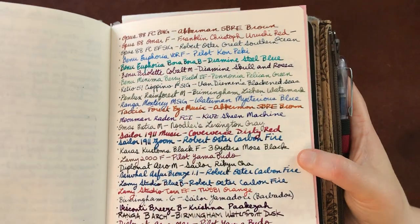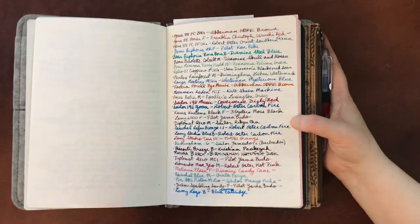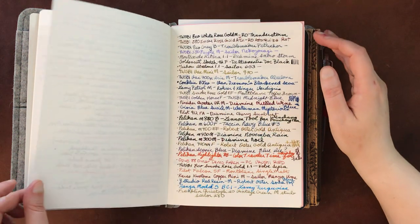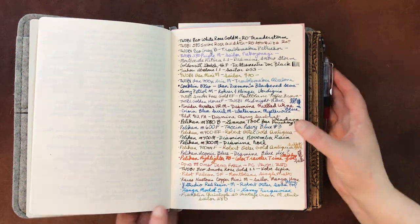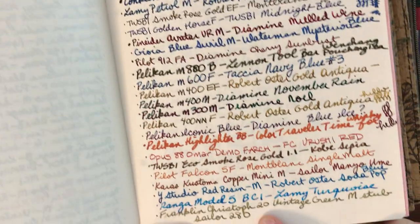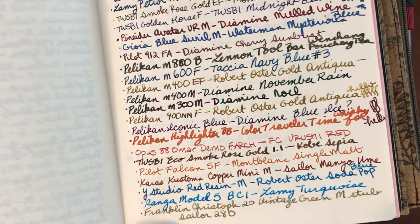I'm really trying to get some of that sheen, but today it's a little dark in here because of the day. Here's another one where you can see pretty good shading because it's a pretty wide nib — this Lamy Turquoise.